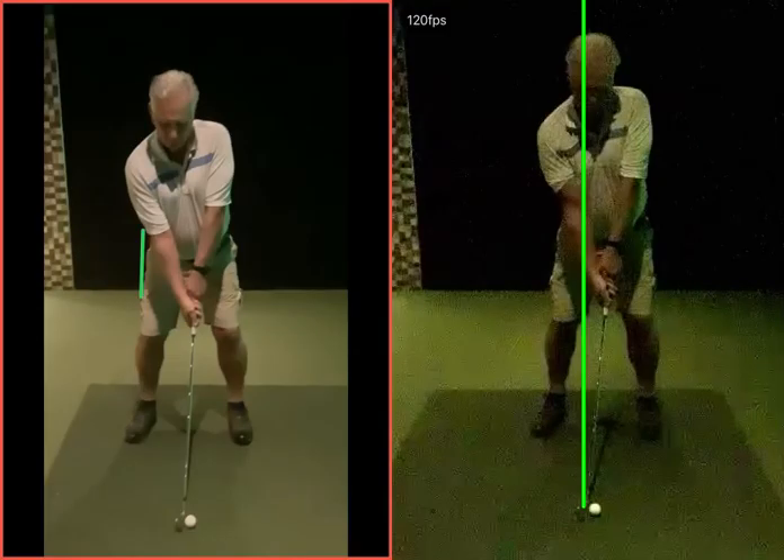Okay then Robs, let's take a look at these two swings here. The left hand one was the one at the start of the session, the other full swing. There are lots of good things in the swing that we saw there.